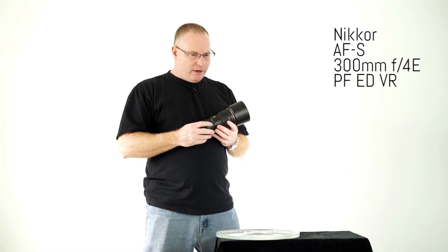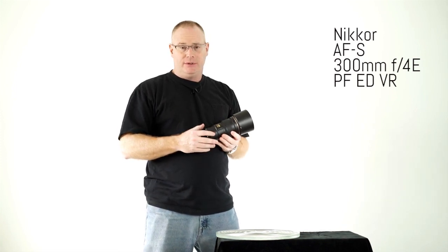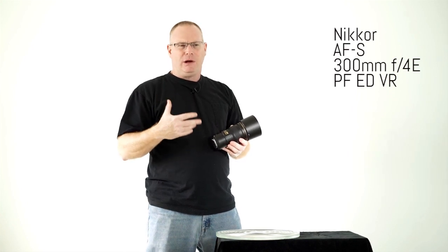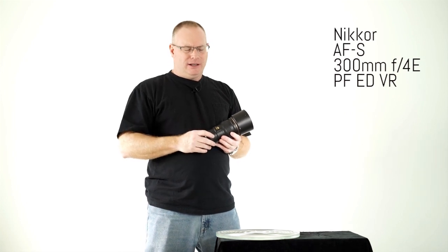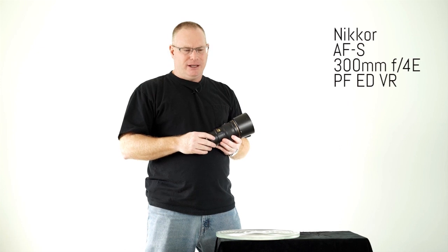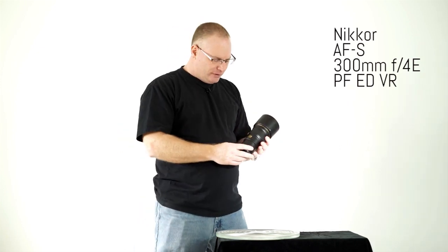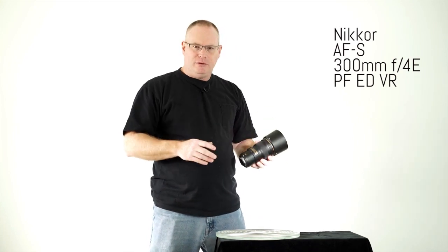I used to own the 400F4 DO lens and I really liked it — it was a very good lens. But I happen to love to shoot backlit, especially with field sports like football and baseball, and those lenses were pretty weak when you shot backlit. There'd be a lot of flare and issues that would really affect the overall contrast.